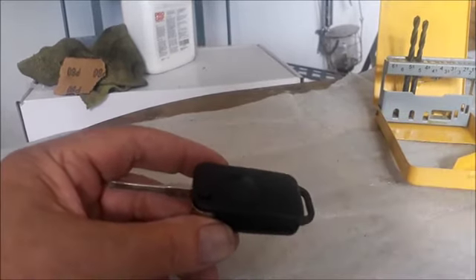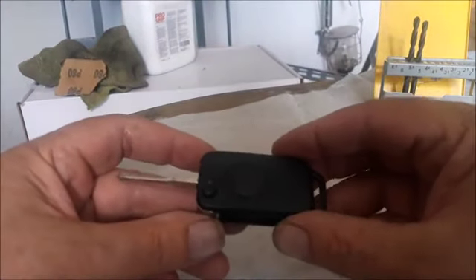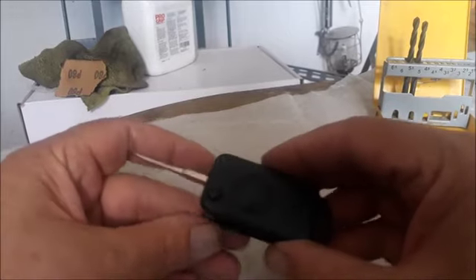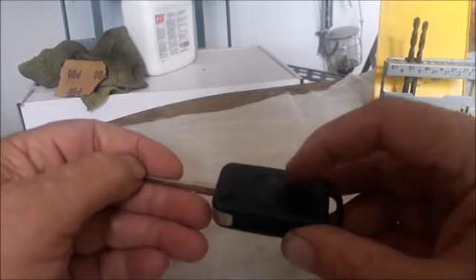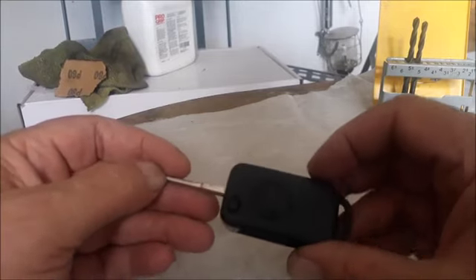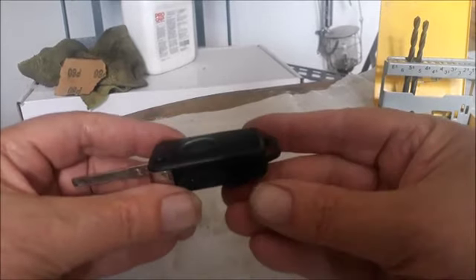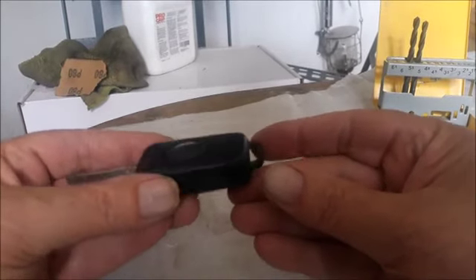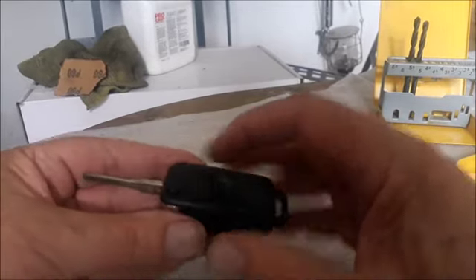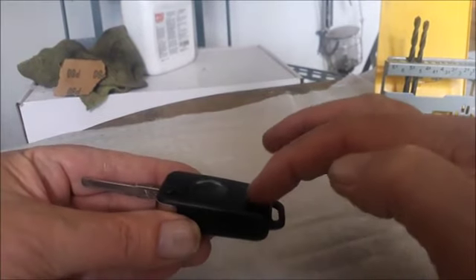I'm going to open it and put two new batteries in and see if the light comes on. Then we're going to synchronize the key with the receiver in the car. Firstly, take your key and look at this side — the back section, not the key side.